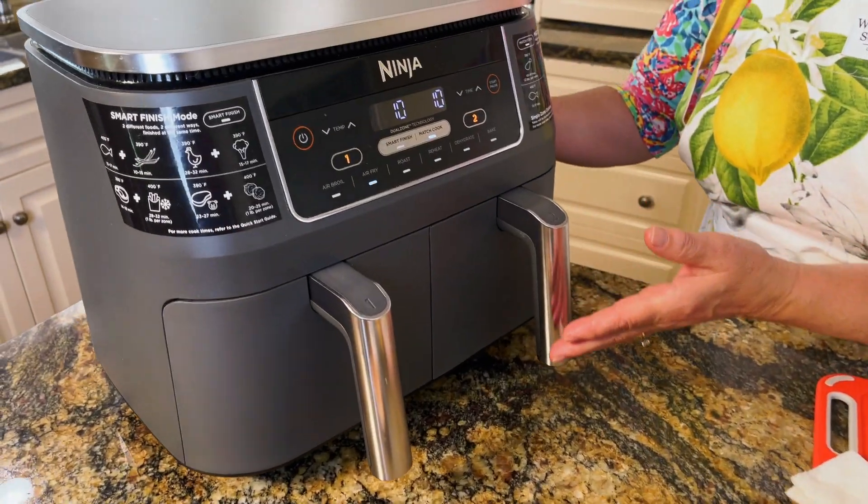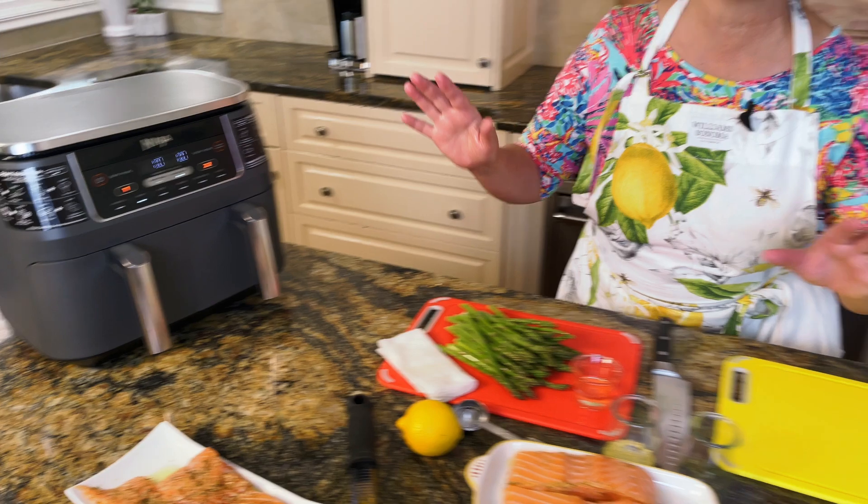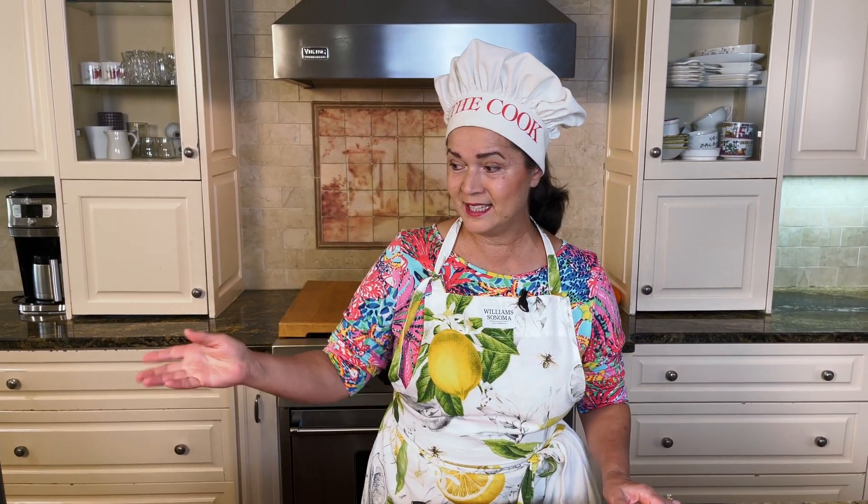Hello, everyone. Welcome to No Fear Cooking. Today we are coming with something that I love because our younger kids are using the air fryer a lot, and it's very easy, very delicious. Everything stays there, all the mess, and you don't have to grill. I'm not good at grilling, so this is perfect.